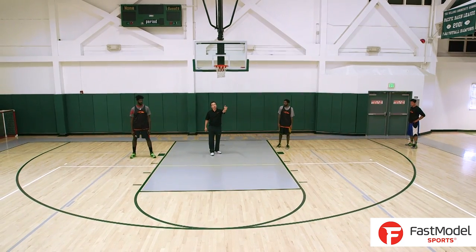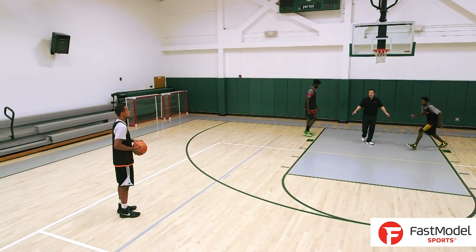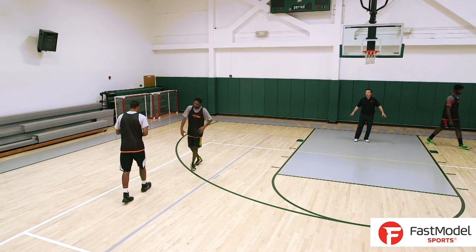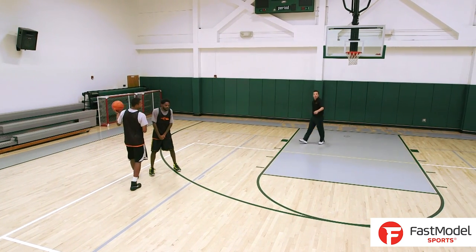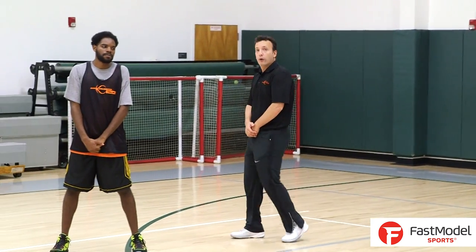So real simple: the guard will loosen up toward the elbow, swing it to the other guard, and that will trigger three guys moving at once. The center goes underneath. The power forward from the weak side comes up and sets a step-up screen toward the baseline.